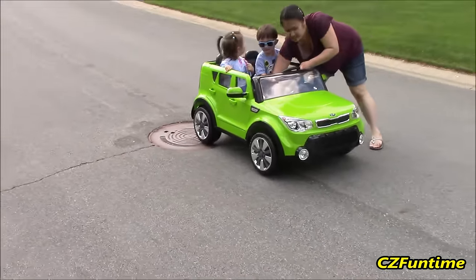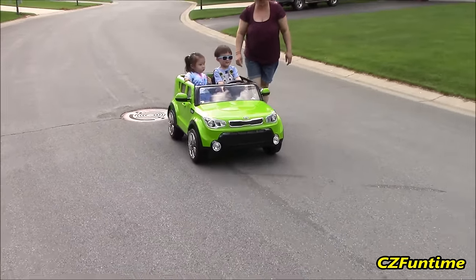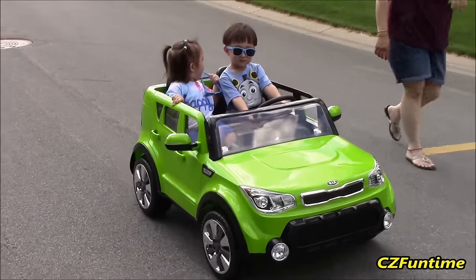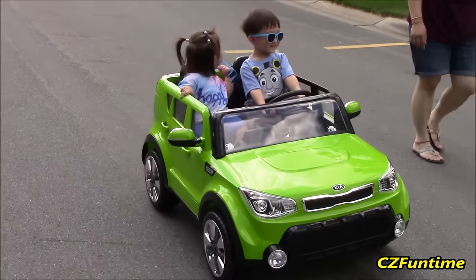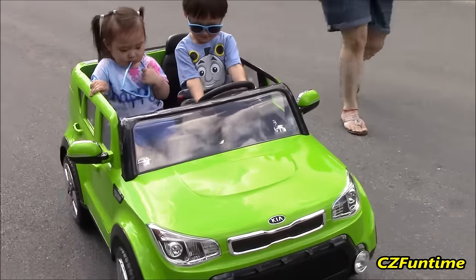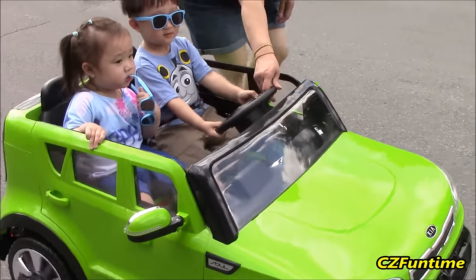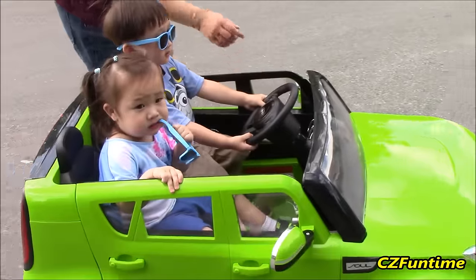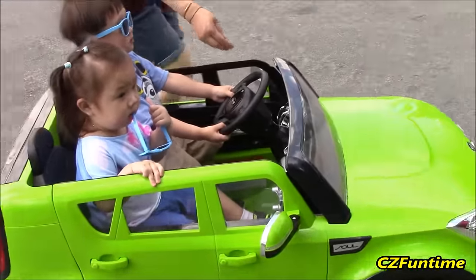Now go straight. Okay, go - step, step, Connor. There you go. Wow, you guys are styling - looking so cool. Steer up. Wow, you guys are looking really cool, driving on the street. Of course, there's a non-busy street, so that's a good thing.